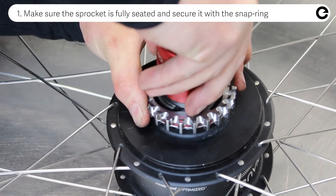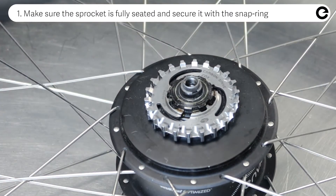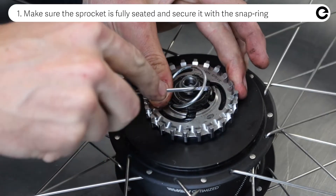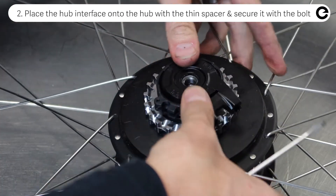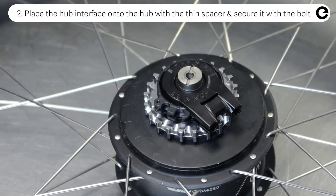Start the assembly with the sprocket. Make sure it is fully seated and secured with the snap ring. Place the hub interface onto the hub — angle is not important — then the thin spacer, and secure it with the lock nut.